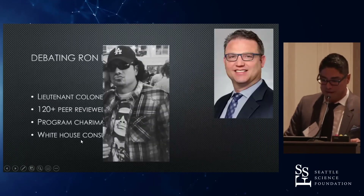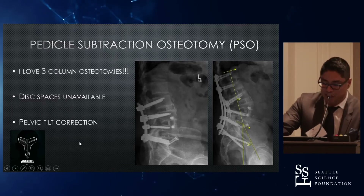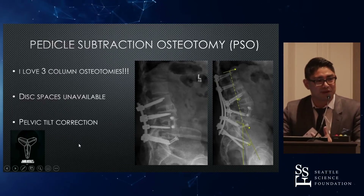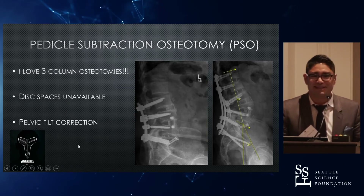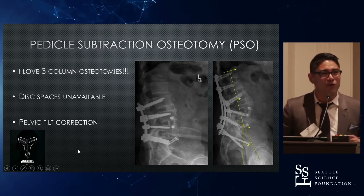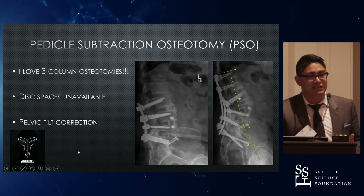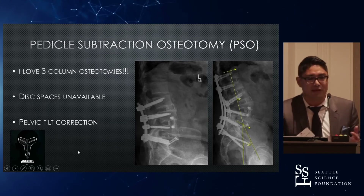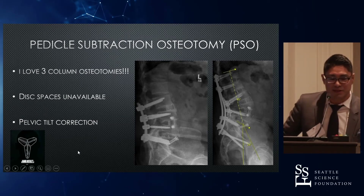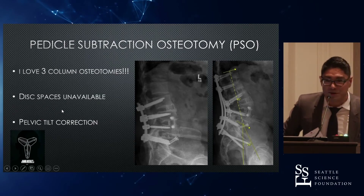So, next we're talking about the pedicle subtraction osteotomy. I love three-column osteotomies. Nothing gets me more excited in the morning than coming in to do a PSO or a VCR. It's a great technique when you don't have disc spaces available, and it's great for pelvic tilt correction. I'm from L.A., and my plug for Kobe — RIP, baby. It gives you that mamba mentality when you're coming in for a PSO.